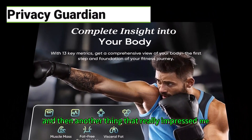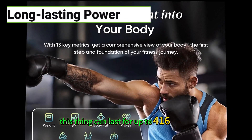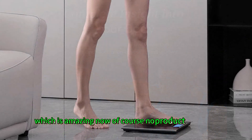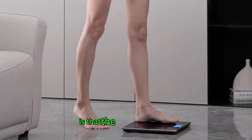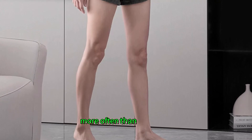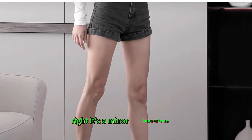Another thing that really impressed me is the battery life. This thing can last for up to 416 days — you basically never have to change the batteries. Now, no product is perfect. The only real con I could find is that the glass surface seems to attract water stains pretty easily, so you might have to wipe it down more often than you'd like. It's a minor inconvenience, but worth being aware of.